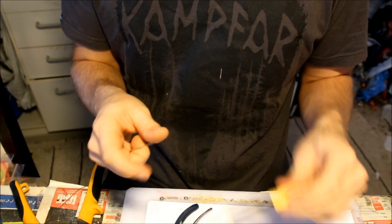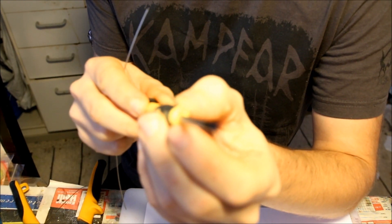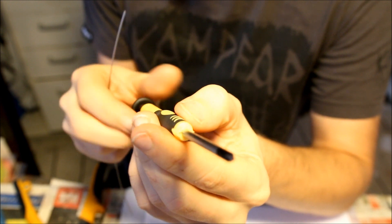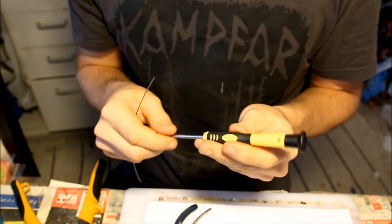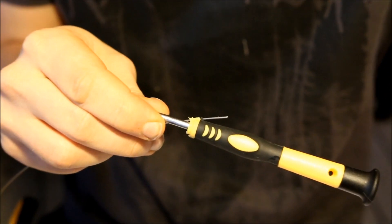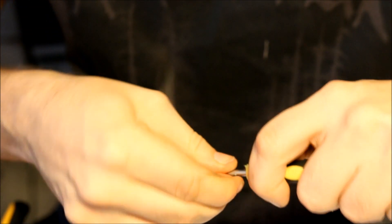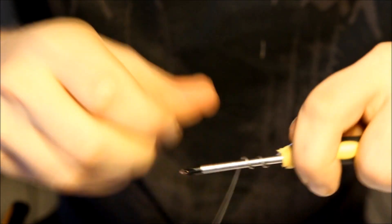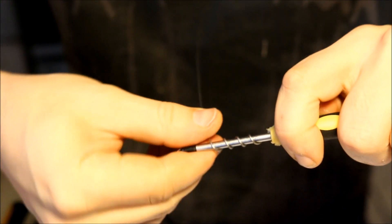Then I'm going to use this tool that I made from a screwdriver. It basically has a hole that locks the wire in, so that it's going to be easy for me to make sort of like a coil around the shaft of the screwdriver. So you lock that in, and then you just start turning the wire and making this rather loose coil that you're then later on going to screw into the soft plastic itself.